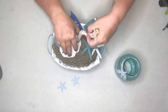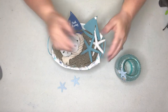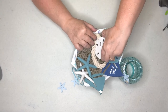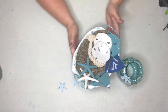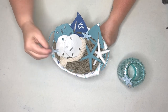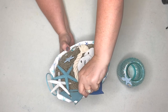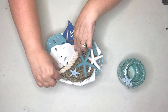Now I tuck the little rope tassel right under the sand dollar and pull it around to the front. Then I turn the basket around to check for any negative space that needs filling. I feel like one section could use a cute little starfish in front of the sailboat, so I place another one right there in the front. I like it a lot — then you can continue to play with it and get it exactly to your liking.